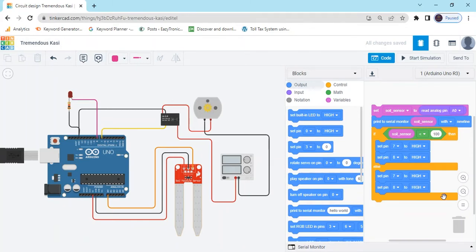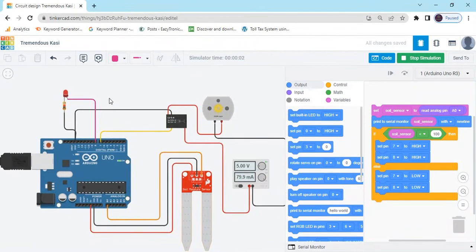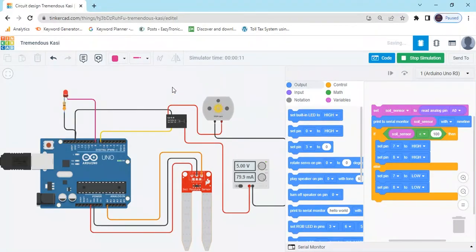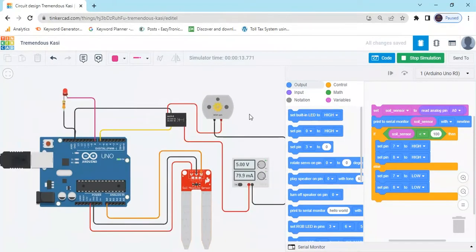Pins LOW means motor and LED will be off. Now start the simulation and see the output — motor is operating and LED is also on, but the brightness is very low. Click on the resistor and change the value because the resistor value is too high at 1 kilo-ohm. Select the ohm portion and type 330 ohm — 330 ohm is available in the market. Now the LED brightness is high. Motor is operating and LED is on.